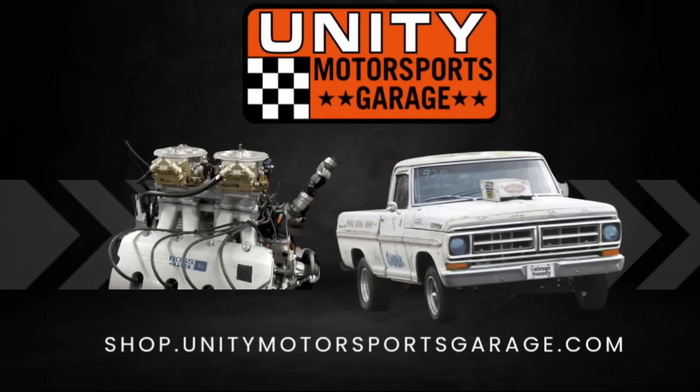Until next time, this is Andy from Unity Motorsports Garage. Port your pistons, make some power — and this is not clickbait. Catch y'all later.